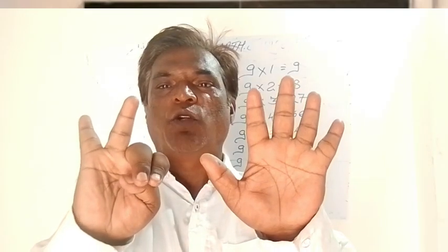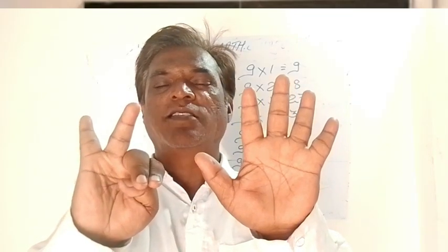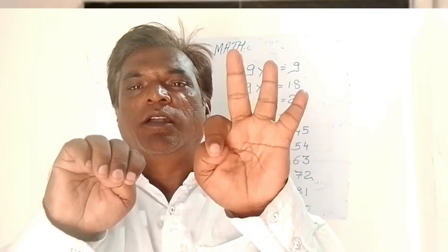9 threes are 27 — this 2 and 7. 9 fours are — becomes 36. 9 fives are — becomes 45. 9 sixes are — 54. 9 sevens are — 63.